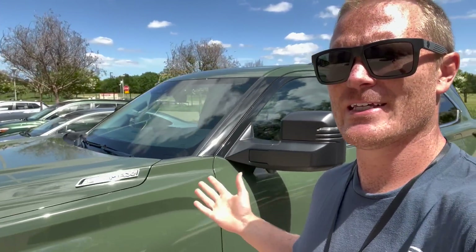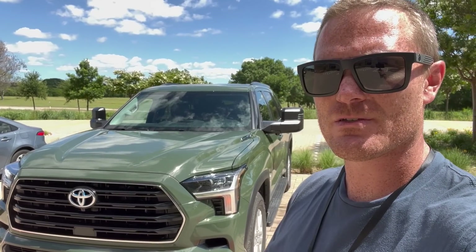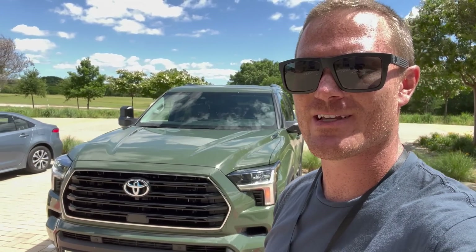So that's a quick look at the SR5. I'll have more videos coming of it driving and stuff in the future. If you guys are new around here, make sure you consider subscribing, and to return subscribers — appreciate your support. Catch you in the next one. See you later.